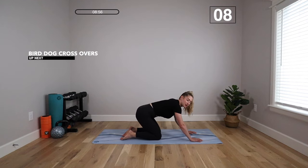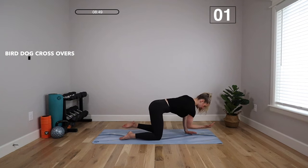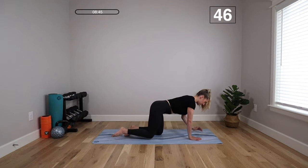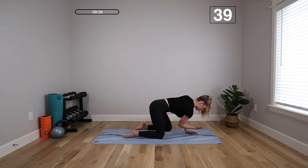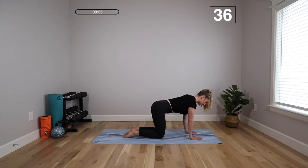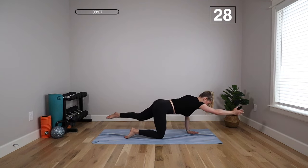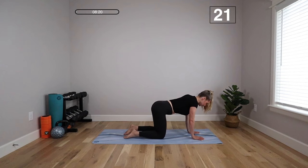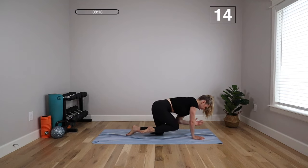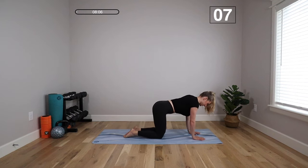We're going to move to a bird dog with a crossover oblique crunch. Starting in quadruped position, lift the front arm and back leg up, bring the knee toward the elbow meeting in the middle, extend and then tap down. Come to the other side — reach out, knee to elbow, out and down. Focus on rotating, tucking that hip under, bringing the knee to meet the elbow. Your shoulder stays over your wrist and you're rotating through your hip to get that oblique crunch. If you can't quite get that full rotation, that's okay — bring it in as close as you can or go back to the traditional bird dog. This one gives a little something extra with that oblique work, and it's great mobility for the hips and spine.